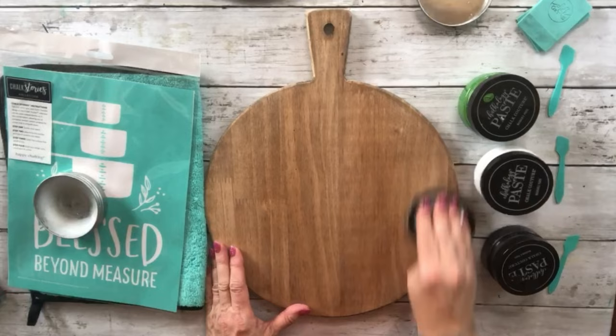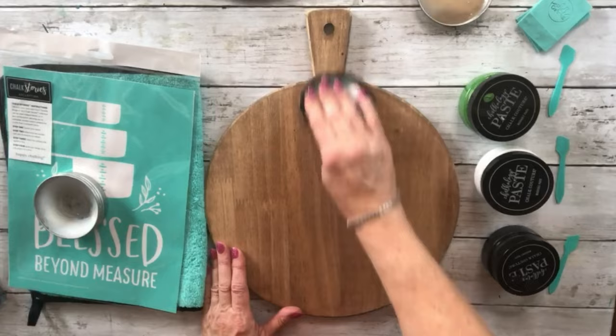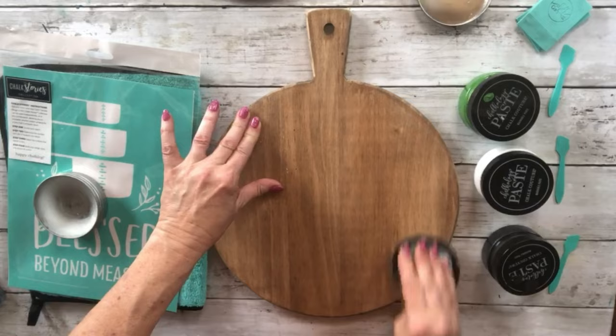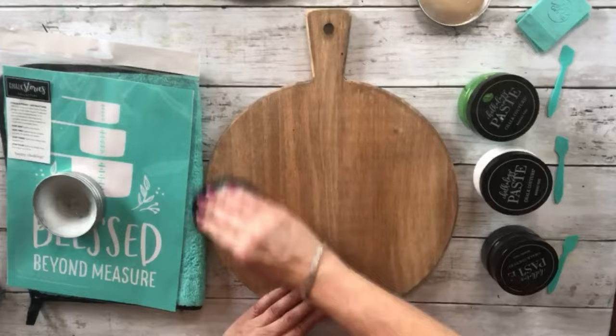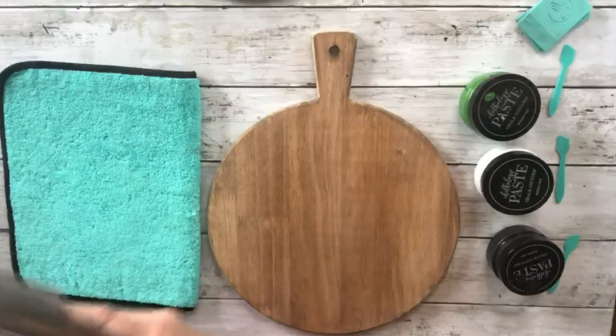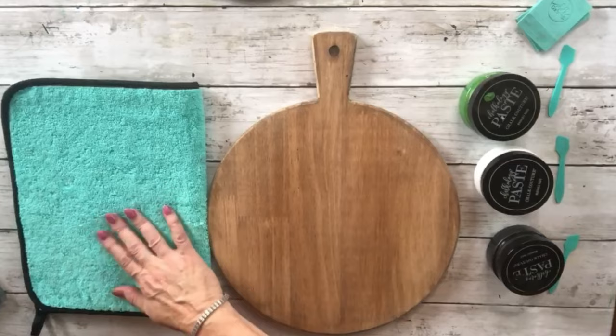This provides a barrier between your transfer and your surface. You can use transfers over and over again, so we want to make sure they don't stick too much to the surface. You want a little bit of stick, but you don't want to stretch the transfer — the longer you take care of it, the longer you can use it.